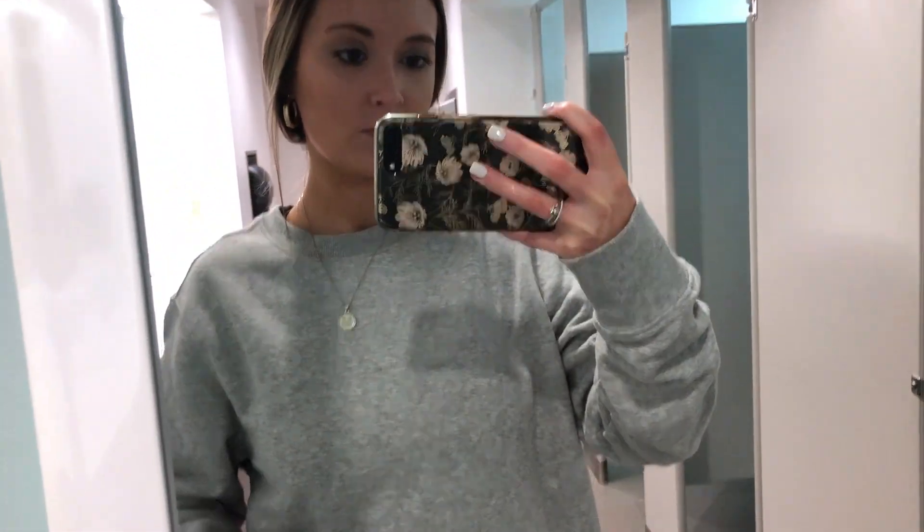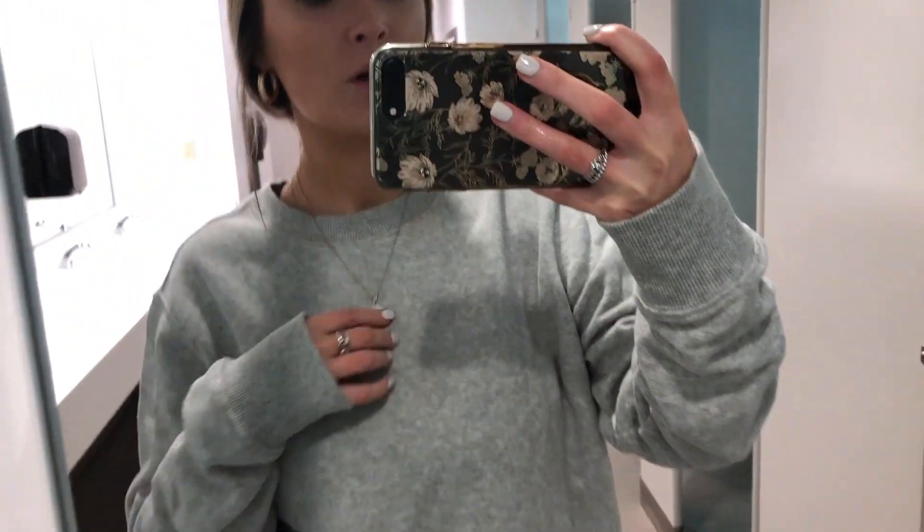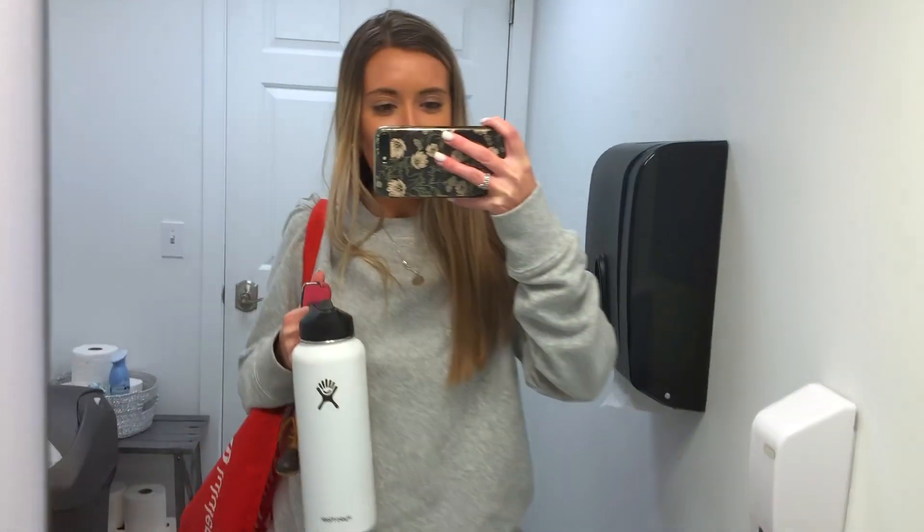Good morning, happy Friday! My face looks wet because I just put setting spray on. I'm leaving for work — it's so rainy today, I didn't know it was going to rain. Outfit today is the gray sweatshirt from Target, a necklace from Etsy, jeans, and my Vans. I have another spin class tonight — back at the first studio I went to on Tuesday — and I'm really excited.